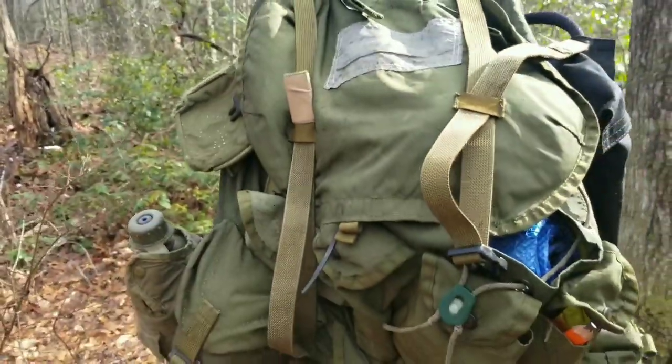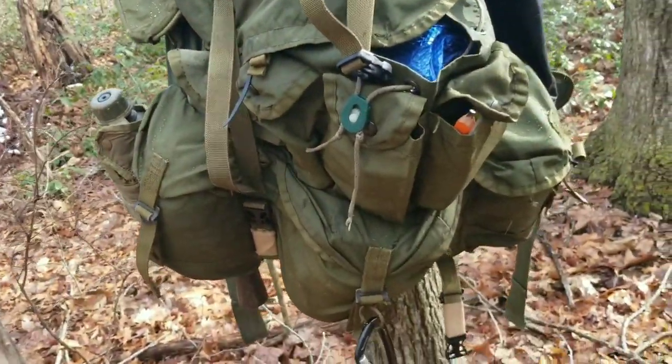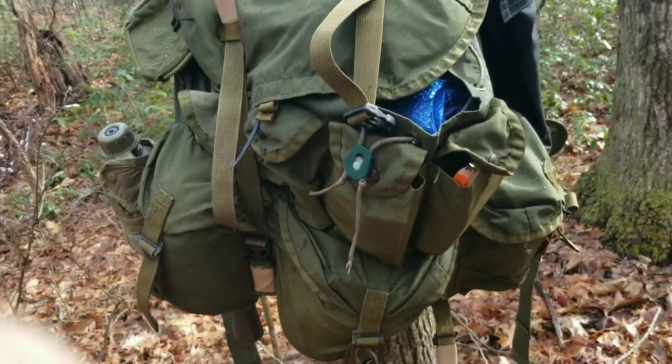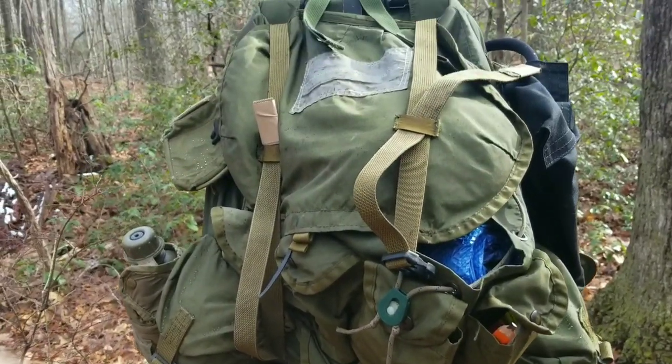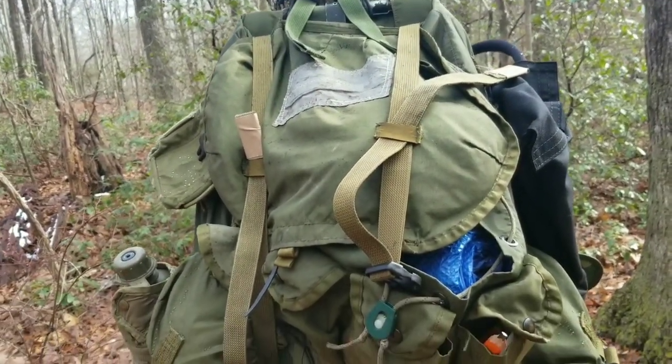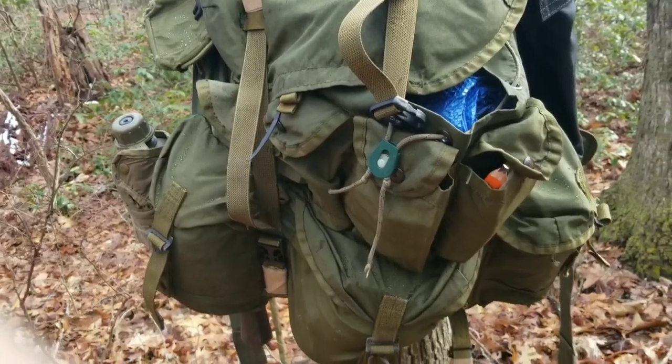Much like most of my camping stuff, I've had this thing since about the mid-90s. I bought it at a surplus store in Winchester, Kentucky. When I bought it, it was all original, just like it was issued to people in the Army.